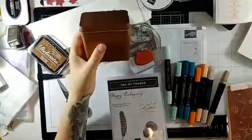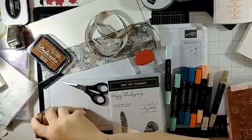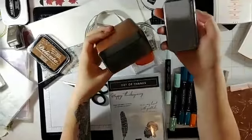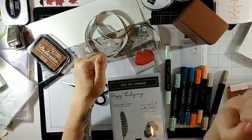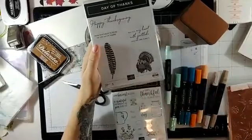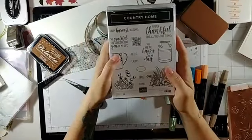They measure three and a half by two, and probably about four inches with the lid on — actually just over three and a half even with the lid on. They're quite cute. So I thought we would make a little gift with this. We're going to use the Day of Thanks stamp set. I didn't buy this set for the turkey, but I thought, let's have a play with it and see how things go.